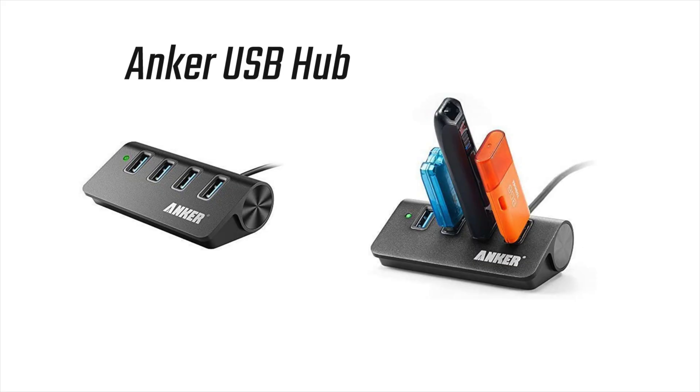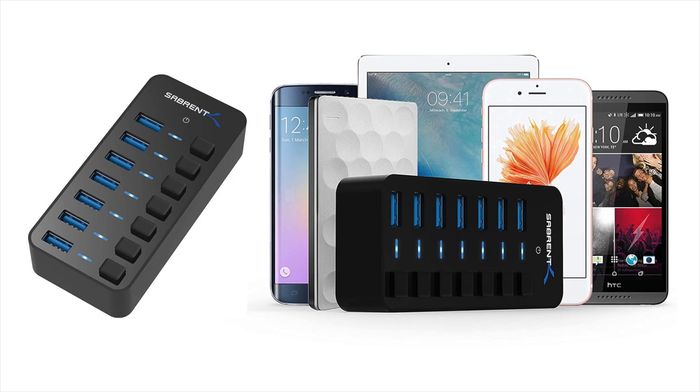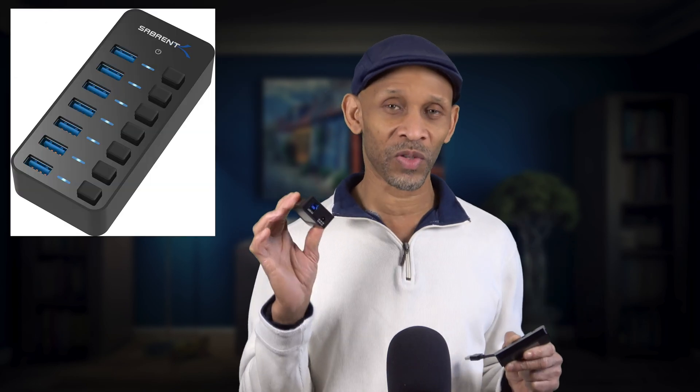If you plug in regular low-powered devices like a keyboard, mouse, or flash drive, then this kind of hub is for that type of job. If you're powering high-powered devices, maybe an external hard drive that needs more power, then you want to go with the powered one. This one draws its power from the power adapter, and if you have multiple devices, they're all trying to pull from the same hub.